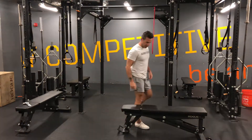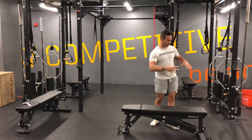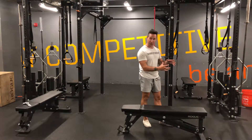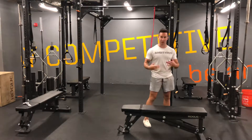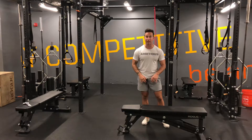Here's a side plank variation that's very advanced. Typically you would do this with your feet anchored, maybe in a glute ham raise setup or machine, but we only have a bench here, so I'm going to show you how this advanced side plank off of the bench works.